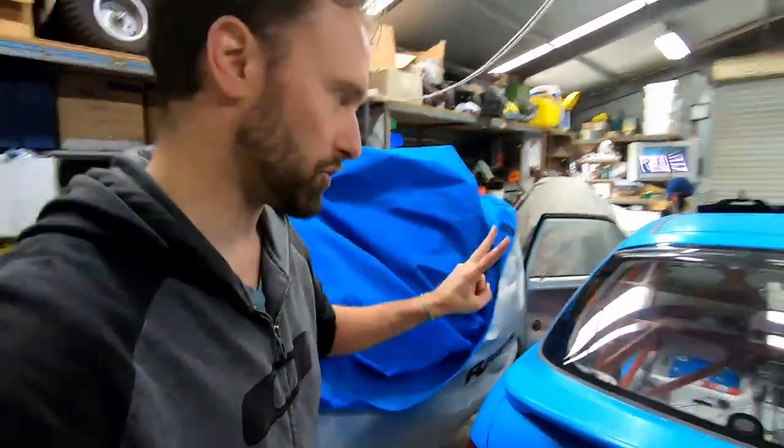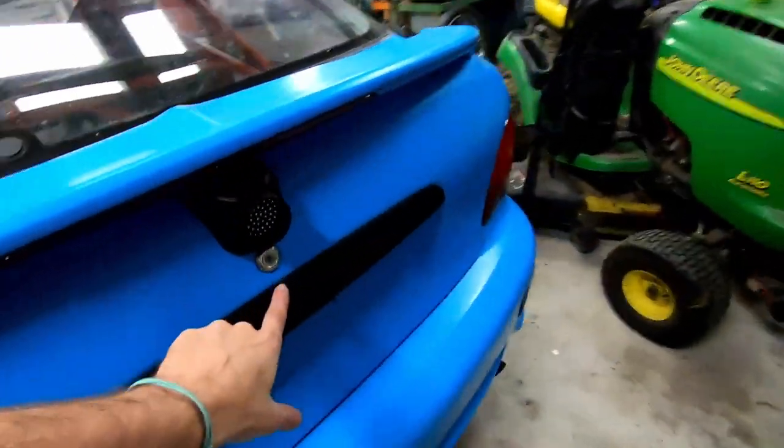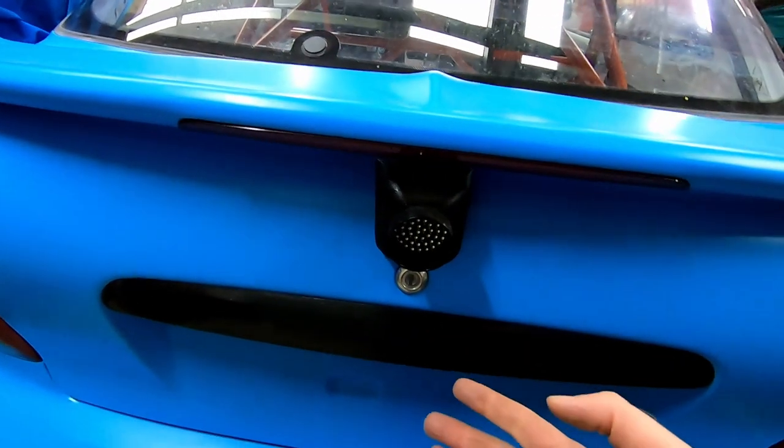So why the hell am I putting an electronic boot release in this car? To get into the boot of the XL you've got two options. You've got your release inside the car, which I've moved to the passenger seat — I had to do that when I put in the race seat because we hacked up the floor. So we've got that release there. The other option is to put a key in the boot. A lot of the guys leave their spare key in the boot and wire it to the spoiler or something like that. Yeah, that works but I think it's ugly as hell, which is hilarious since I drive an XL.